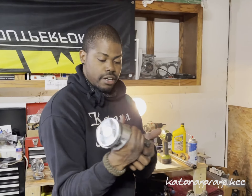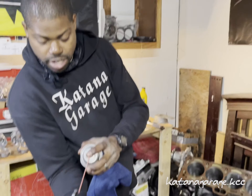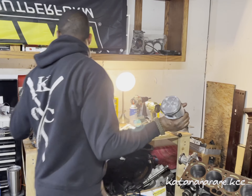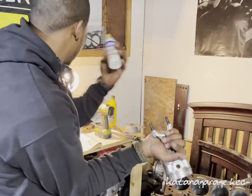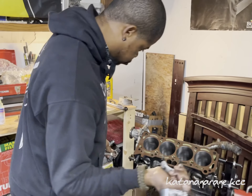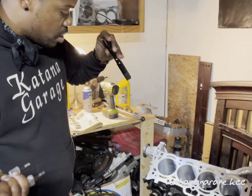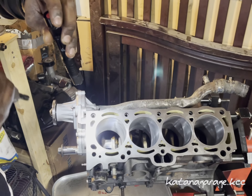Now go ahead and remove your connecting rod end cap. Grab your microfiber and some brake parts cleaner — make sure you get any debris out of there and wipe it down nice and clean. Put a little dab of assembly lube on the bearing. Then I'm going to rotate my crankshaft so that the journal comes up in the cylinder — pointing upwards as far as I can possibly get it.